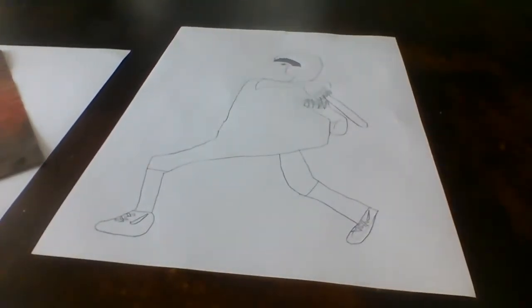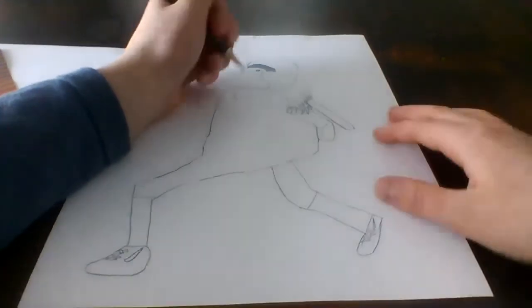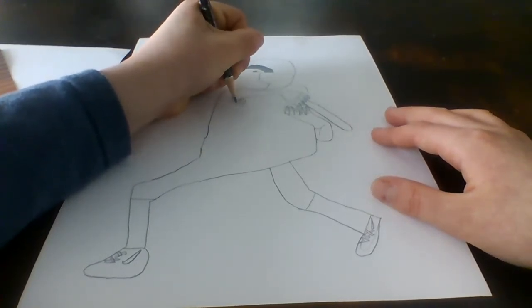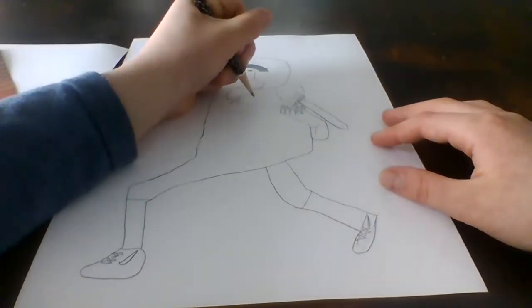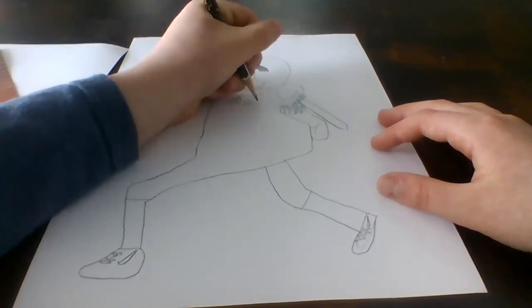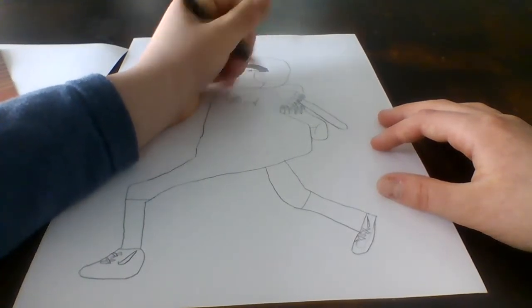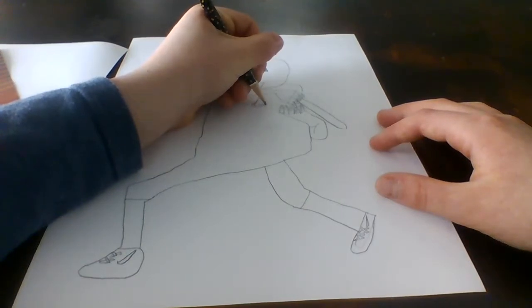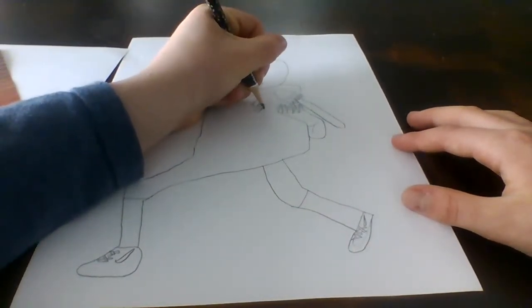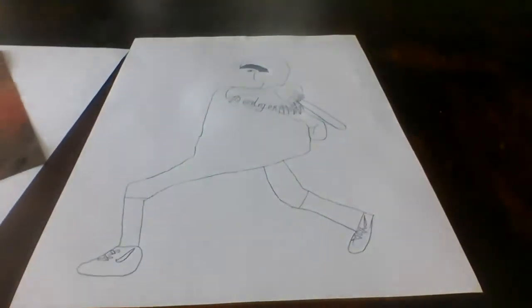Now we're going to draw the Dodgers symbol on his uniform. We're going to make it bubble letters, kind of in cursive actually. So go like that — follow me, pause the video if you need. Make a line like that because it's in cursive, make a little C shape, go straight up, drop D and make a circle. Make a G, crossover like that, make an E, and then make an R. So there's the Dodgers symbol.